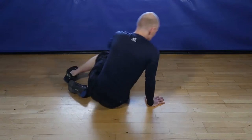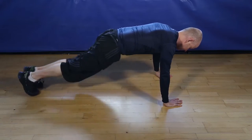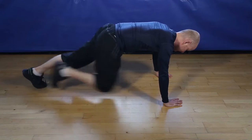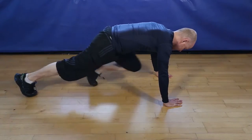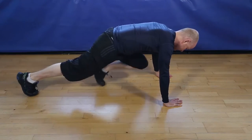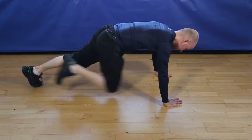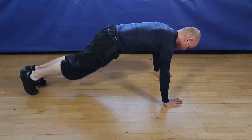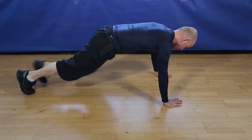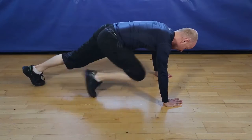Okay, 20 seconds of mountain climbers. Let's go. Keep going. 5, 4, 3, 2, and finish.